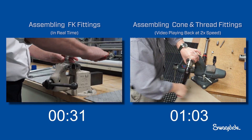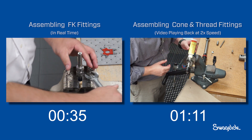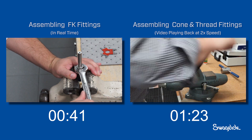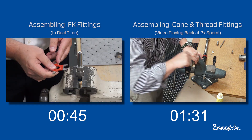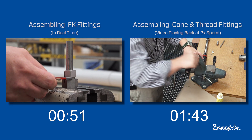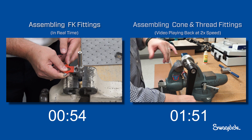On the left, the FK series installer applies one full turn to complete the connection. Meanwhile on the right, the installer continues to form the cone on the tube. The FK series installer checks the assembly with the Swagelok medium pressure gap inspection gauge. The gauge does not enter the gap, indicating he is finished. The fitting is ready to go.